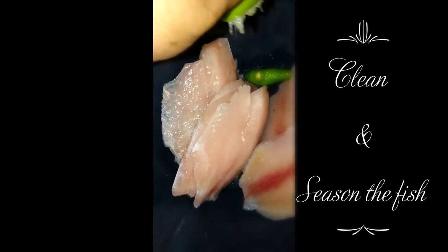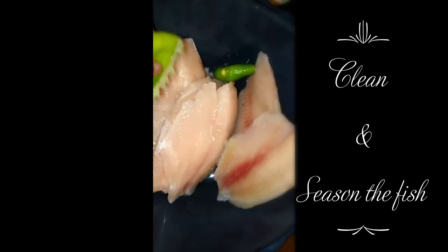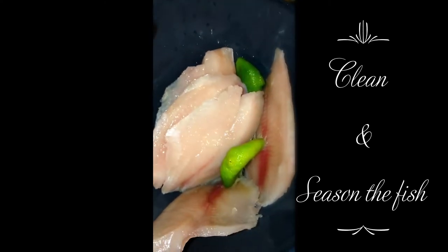This lime is so juicy — look at that, very juicy. I put the whole lime in it. Now I'm going to wash this off and then season it up.